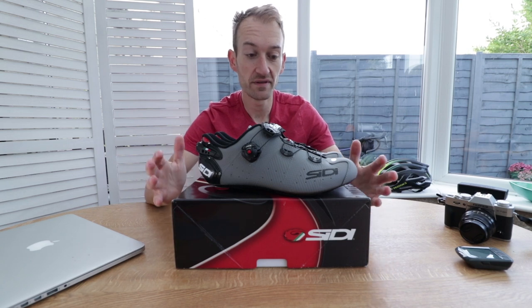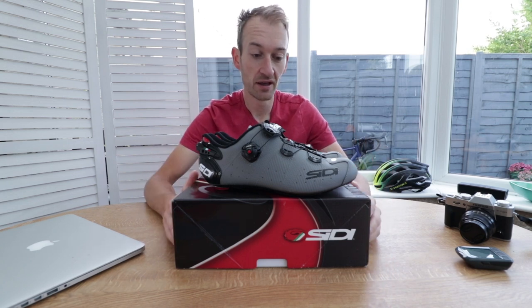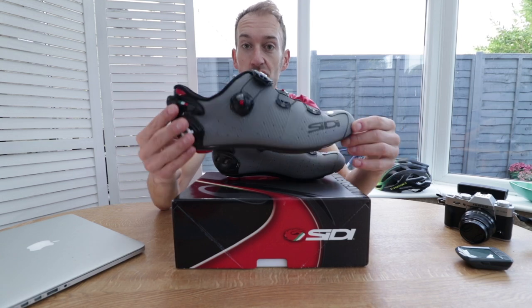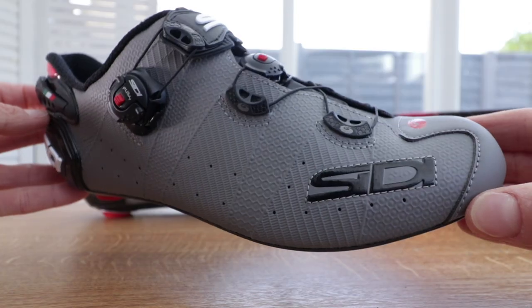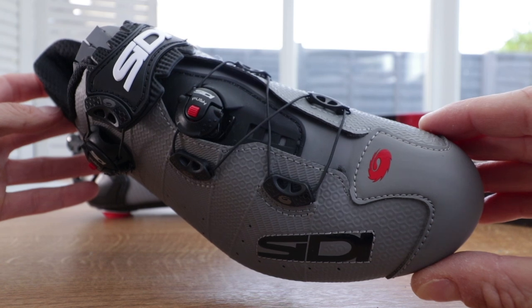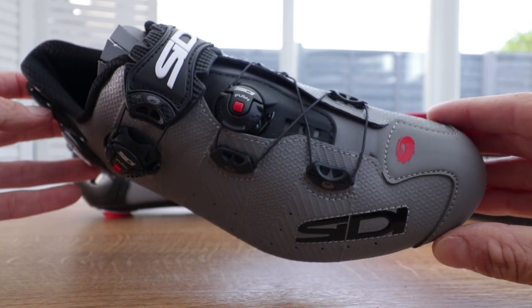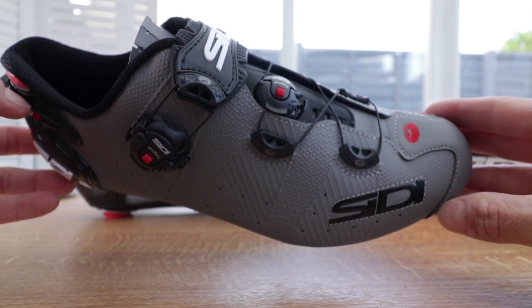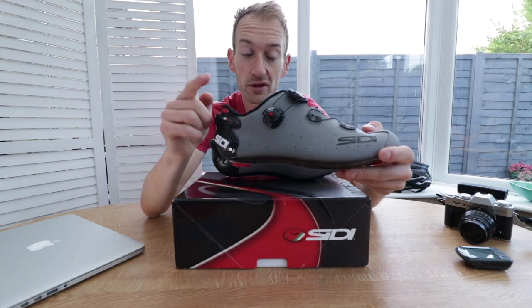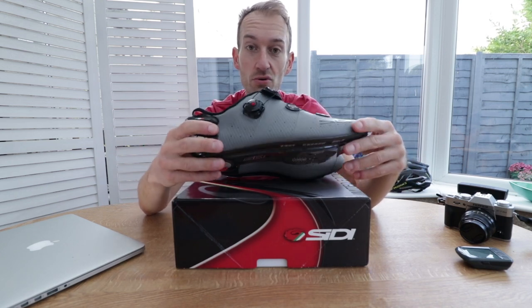There are a number of updates to the previous Wire shoe, but first and foremost is this new grey finish — matte grey. I did a quick informal poll on my Instagram page and, surprisingly, most people seem to like the grey. Apparently it's on trend and fashionable at the moment. Let me know what you think of this colourway in the comment section below.